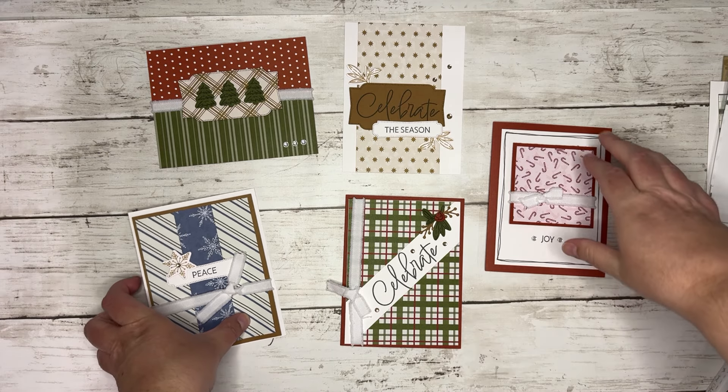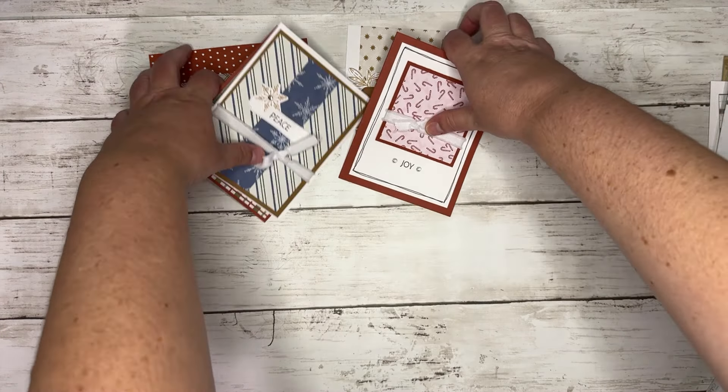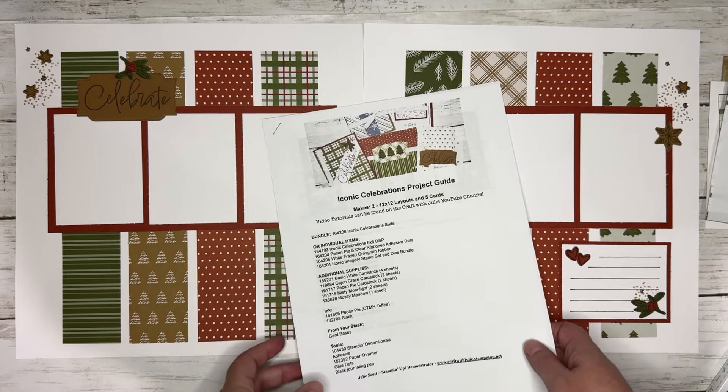And then the next project we're going to do on the 18th are some cards. So again, Christmas in July theme. But you can change them up for whatever holiday — you can definitely use the cutting guide for the different patterns. We're going to be creating these five cards using the stamp set, the papers, the die cuts, and the ribbon and all the good things. So those will be on the 18th.